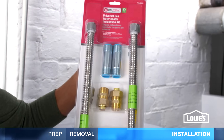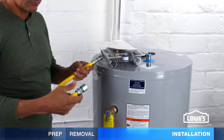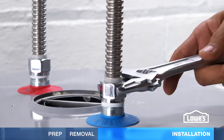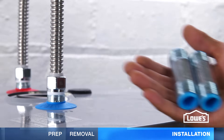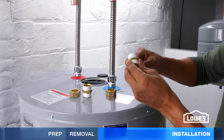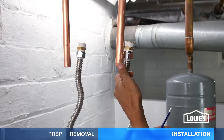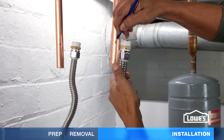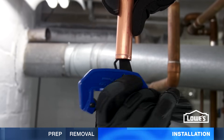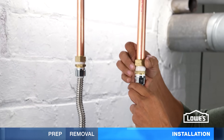Hooking up the water is easy with a flexible hose kit, and it's recommended for earthquake safety. Make sure your kit also has a gas hose. Apply plumber's tape on the threads of the heat trap nipples and attach the hoses. Some areas require dielectric fittings to reduce corrosion between two different metals. Add plumber's tape to the connector body threads. Secure it to the hose, then hold the hose up to the pipe — it should have a little slack. Mark and cut the pipe, remove the burrs, and slide the compression nut onto the pipe. Push the pipe into the fitting and tighten the nut.